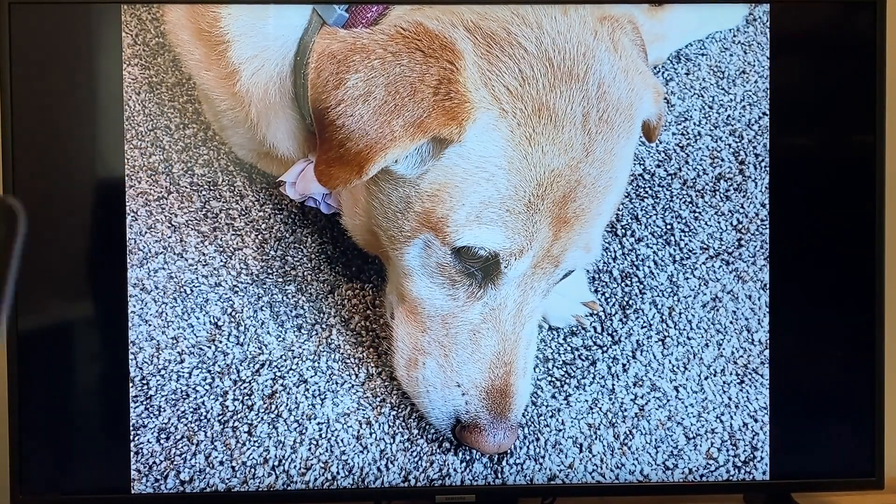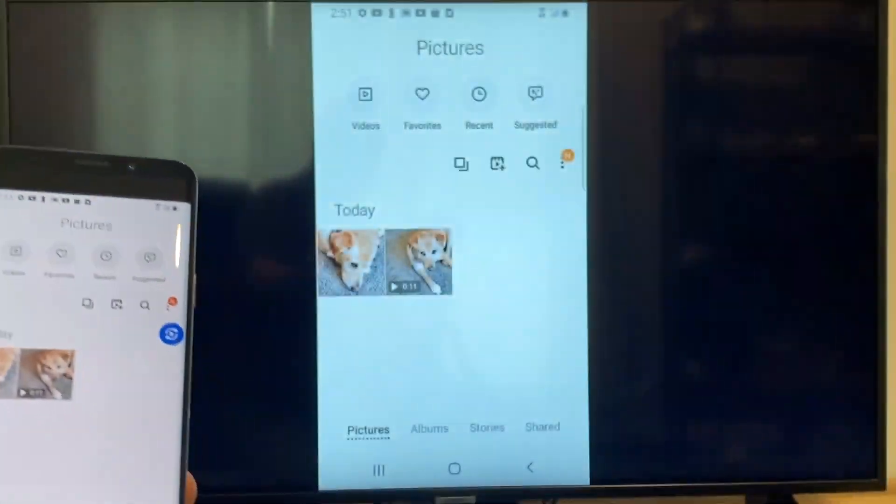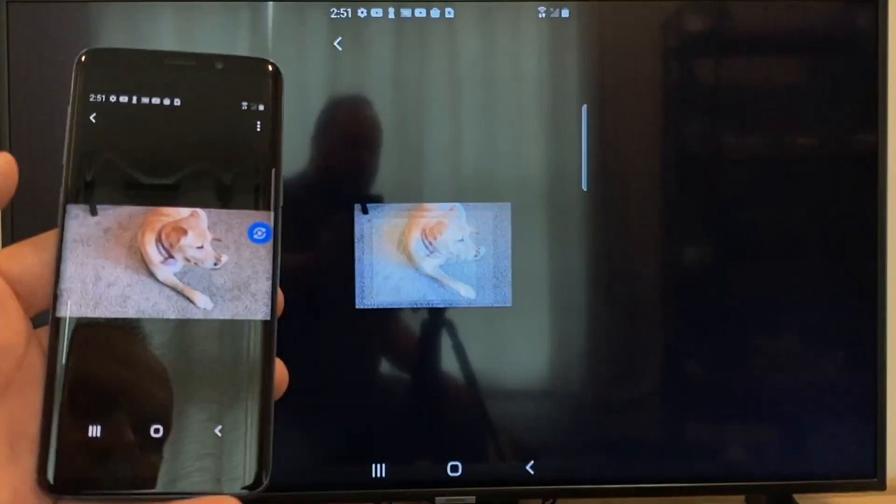So now say you want to do a video — we'll just back out of it. And as you can see, it's still in vertical mode where it's casting vertically. I'll tap on the video.